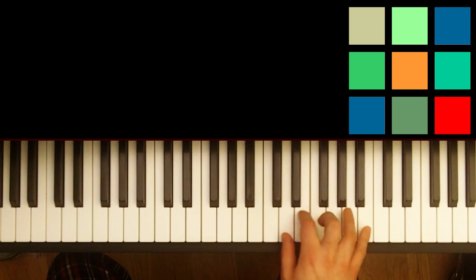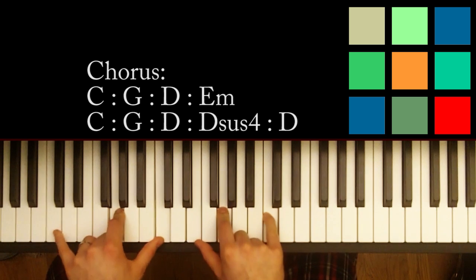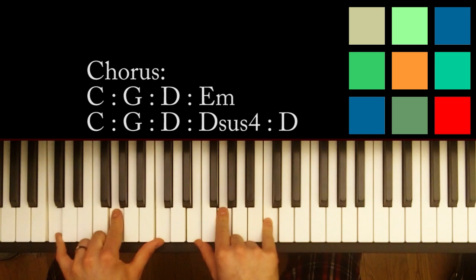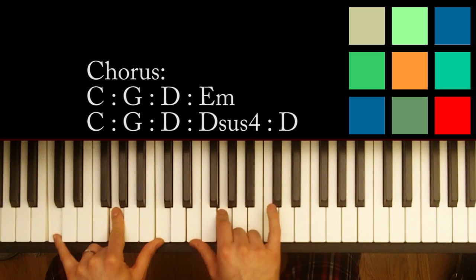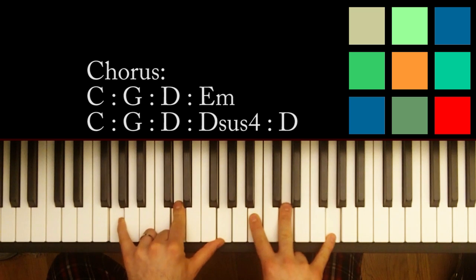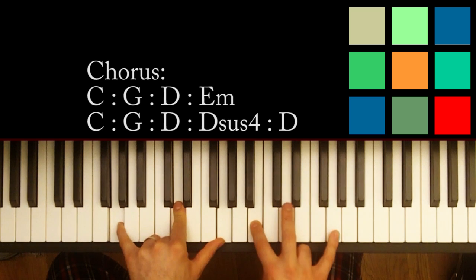Now after that little section that you repeat twice, you're going to dive into basically a chorus section — the lyrics start in on a chorus. So you've got a C chord. I'll play it down here: C, G, and C in my left hand; E, G, and C in my right hand. And you move to a G: G, D, and G in my left hand; B, D, and G in my right hand.